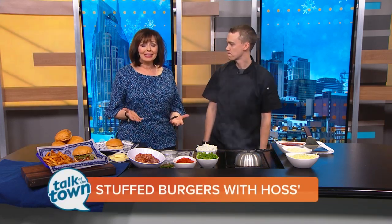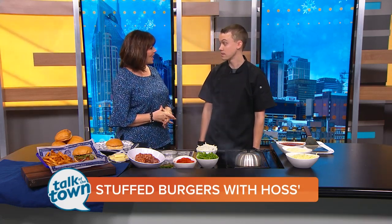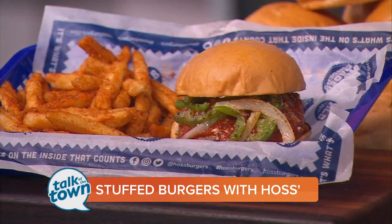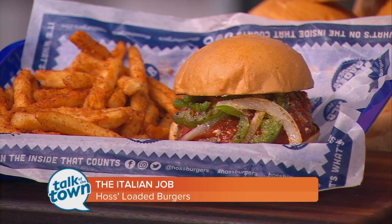It's a great cheat day meal if you are dieting — if not, it's just a great thing to eat at any time. We're excited to have Dallas Shaw here from Haas's Loaded Burgers. We're making the Italian Job. It sounds amazing. It is a very delicious burger. If you like any kind of Italian food, this is the burger for you.